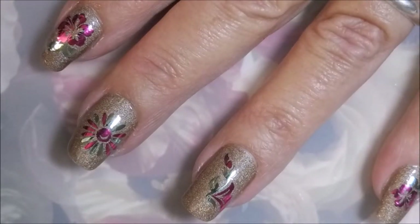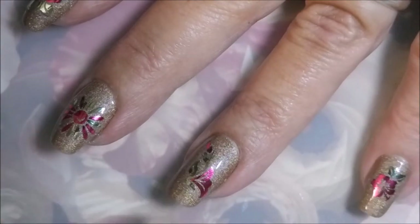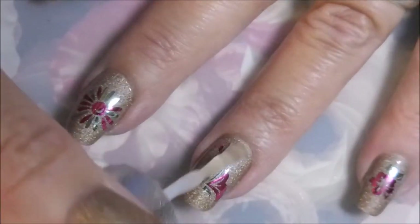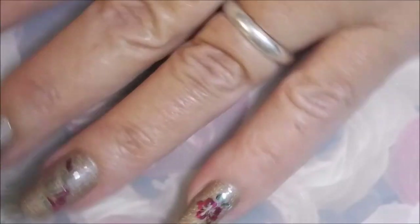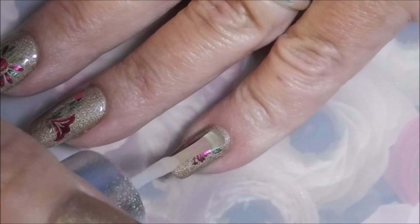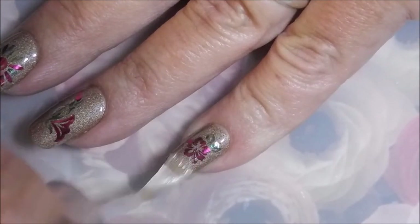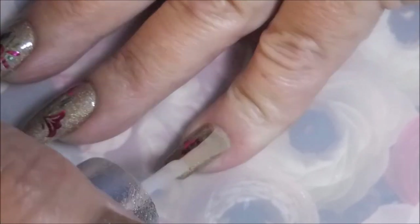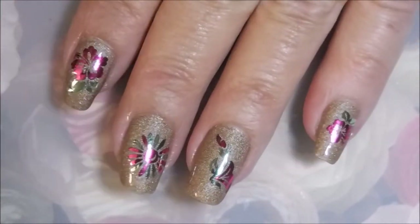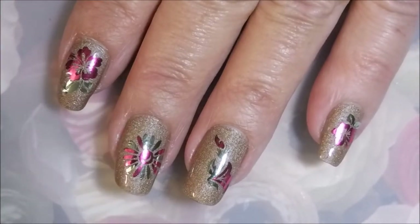They've got these stickers in cherries, hearts, cupids, flip flops, fish — there's just so much to choose from. Here we go, top coating this pinky. Glad my camera finally decided to behave so you can see how pretty they are.